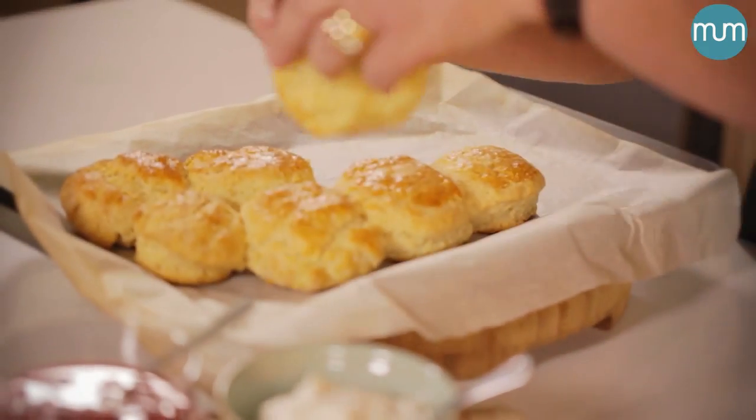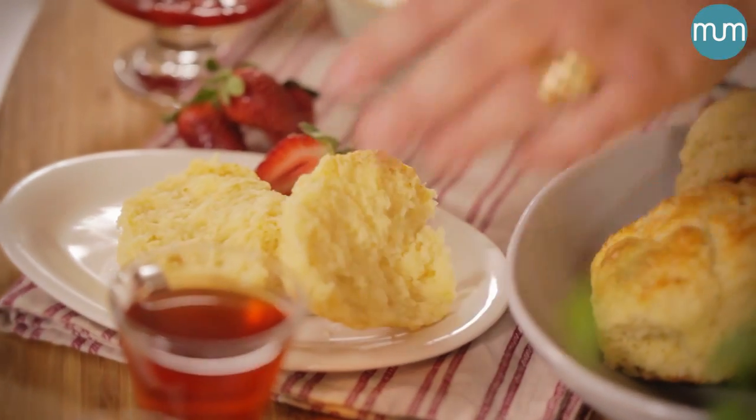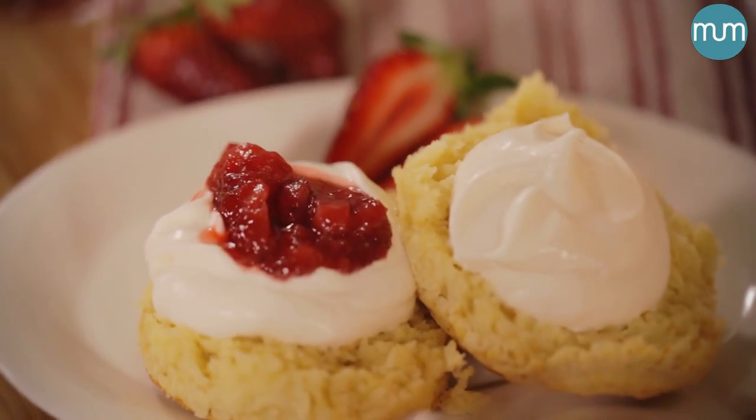Let's take one of these scones and just break them open to show you how delicious and flaky they are. There we have it — a delicious scone to have with a good old friend and a cup of tea. I'll see you in my kitchen, same place, same time next week. Thank you.